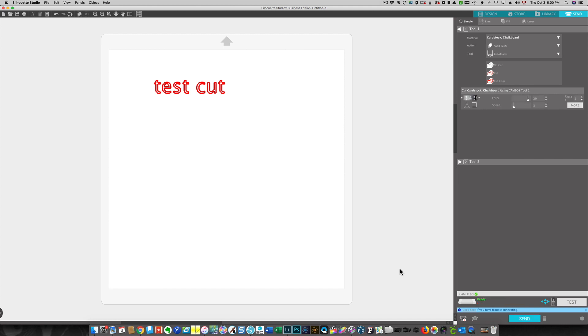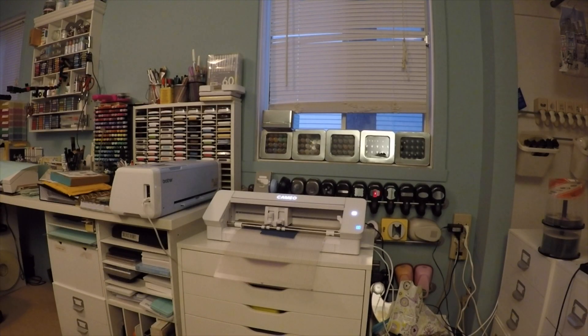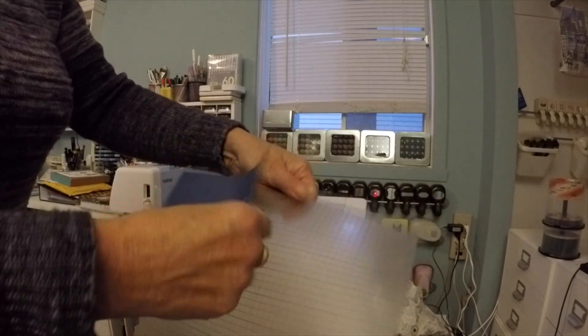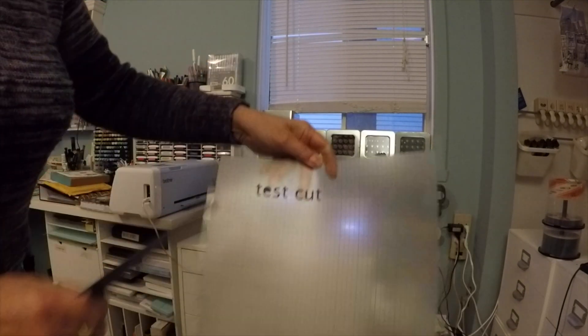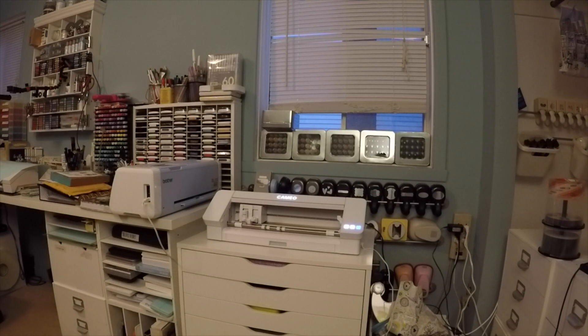That didn't take long at all — it turned itself off, started back up again, and I'm back in business. It took about five minutes. So this should be ready to cut. I'll put my mat back in. Now I'm connected via USB so I'll go ahead and click Send. That cut beautifully. I'm pretty pleased with my Cameo 4. I'm going to continue doing different types of tests and I will let you know what happens. Thanks so much for watching.